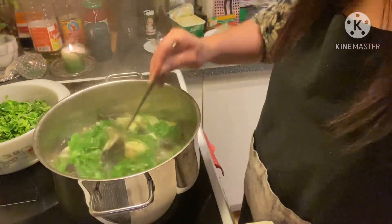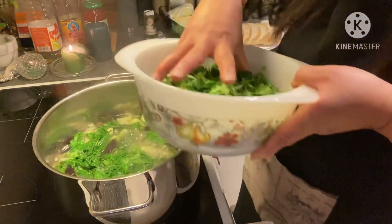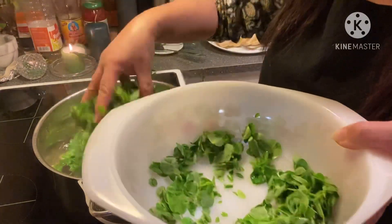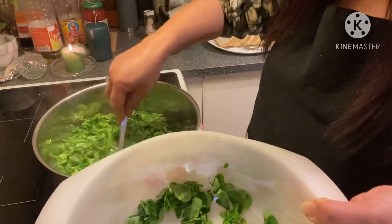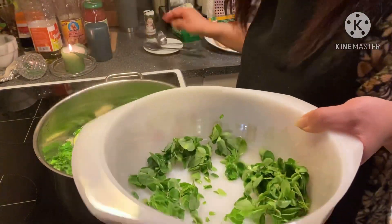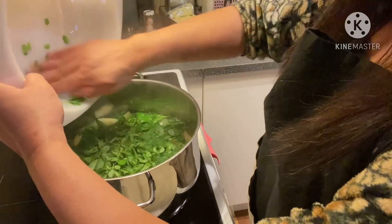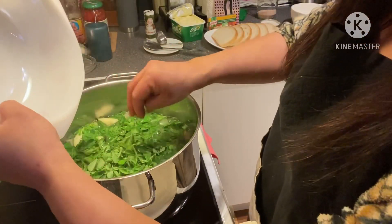And of course my malunggay — and it is done! Oh, I love my soup, malunggay soup! I really love my soup. I wish I could eat this together with you all.